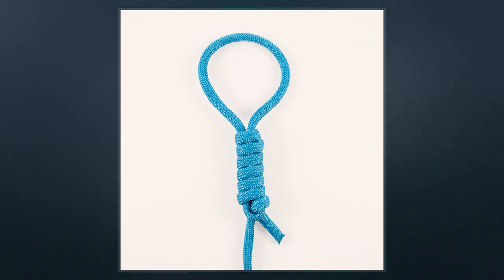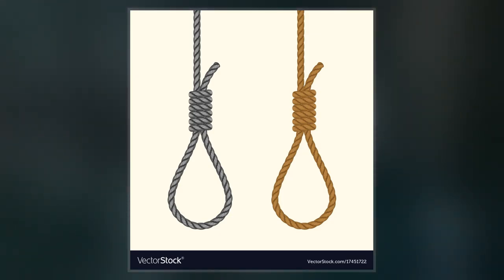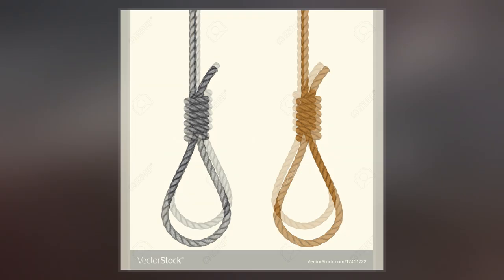This produces very rapid death, whereas the traditional position beneath the ear was intended to result in the mass of the knot crushing closed neck arteries, causing cessation of brain circulation.